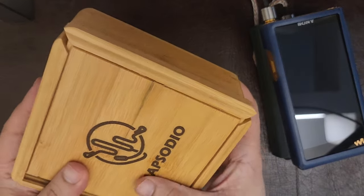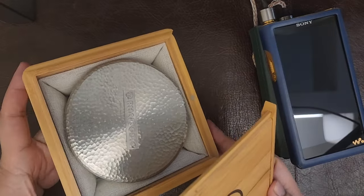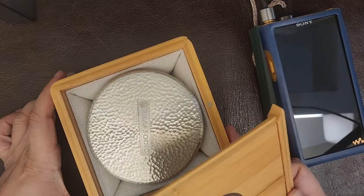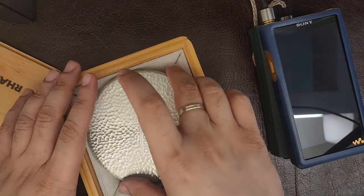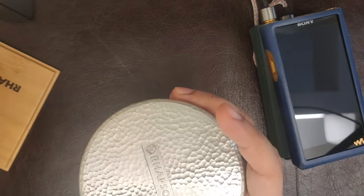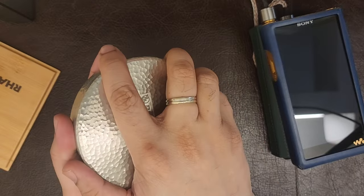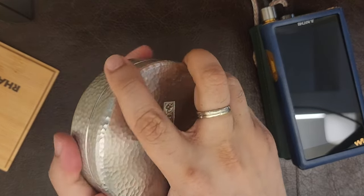Rapsodio is a very interesting brand. I think it was at CanJam Singapore in 2024 that this began to catch attention from a wider variety of the North American audio community. A lot of people in East Asia and Southeast Asia have known and loved this brand.